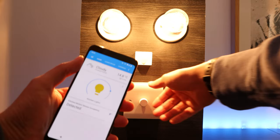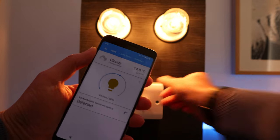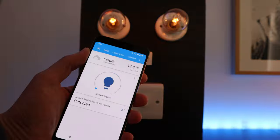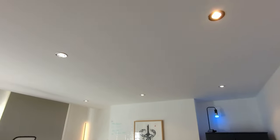Smart light switches do pretty much exactly what you think they do — they are light switches that you can control with your smart home system. Generally that means you can use an app or your voice to turn on your lights and turn them off, and if the switch supports it you can also dim and brighten them as well. But unlike smart light bulbs, you can't really change the colour or the temperature of the lights that the switch is controlling, because they replace your existing light switches, letting you control your dumb light bulbs that you already have.